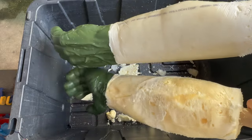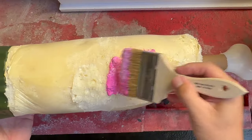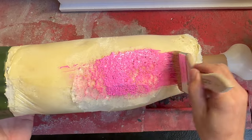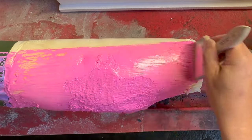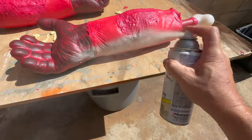The cut foam is really rough so I decided to try to smooth it out with some Redguard, which is a waterproofing membrane used in construction. This step can be skipped if you're following along at home. Next, I'll spray paint the arms tan.